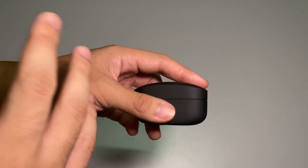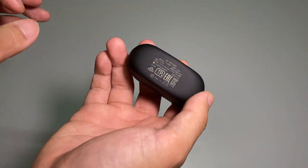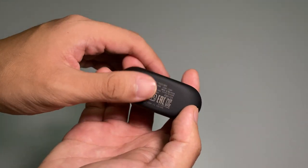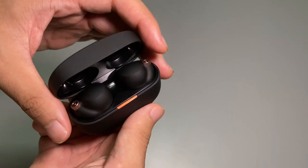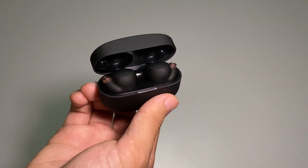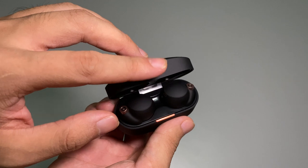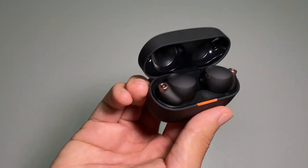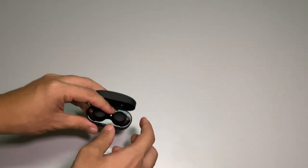You have the USB Type-C port, which means you can use any modern smartphone charger to charge it up. On the bottom you have the model numbers — it feels embossed, very nice. When you open it, the LED light will notify you if it's charging. The charging case has a two-step opening: open it partway and it closes easily, but extend it further until you hear a click and it will stay open.